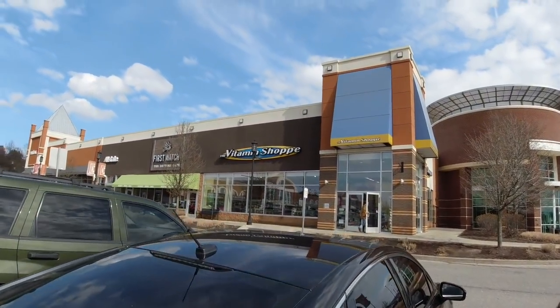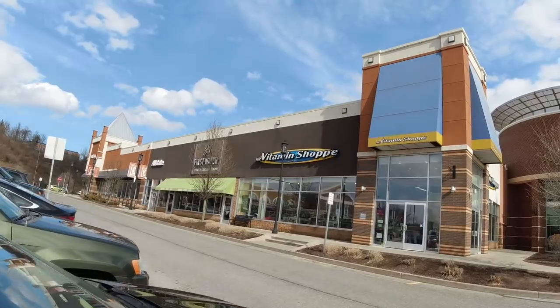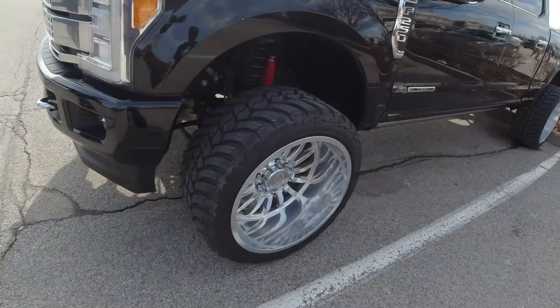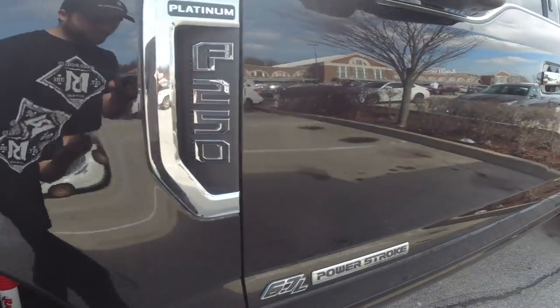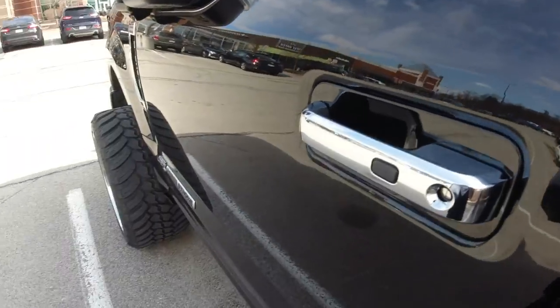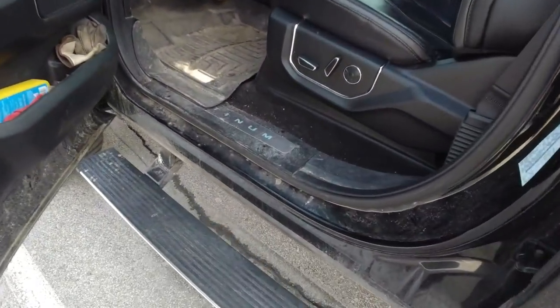Got to stock up on our vitamins — we've got the coronavirus and everything. Got our vitamins, got the truck clean. Wow, is it clean. It's only clean until we hit a puddle and then it's not clean. This isn't clean — we got to do something about this.